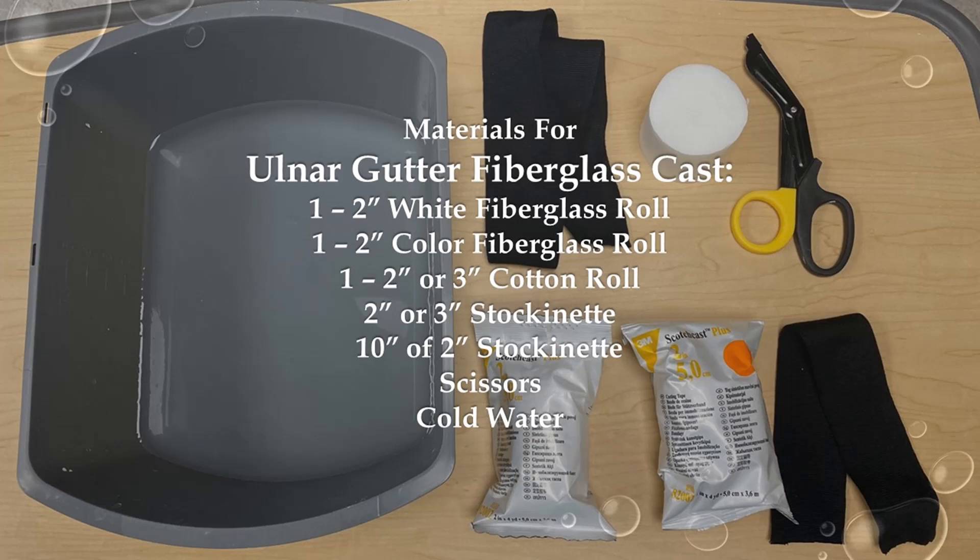To prepare for the ulnar gutter cast, size the two or three-inch stockinette from the MCP joints to two inches before the antecubital fossa, leaving about three inches extra on each end. Do not open the fiberglass until you are ready to apply it, because it will harden when exposed to air. Make sure you have cold water ready.